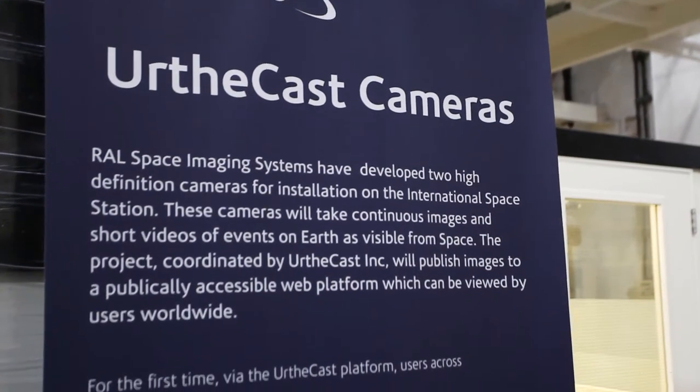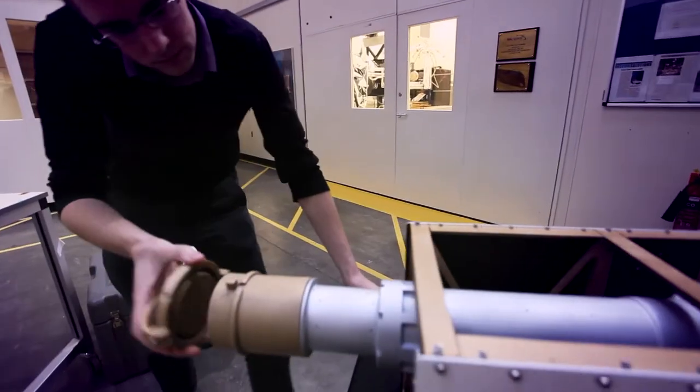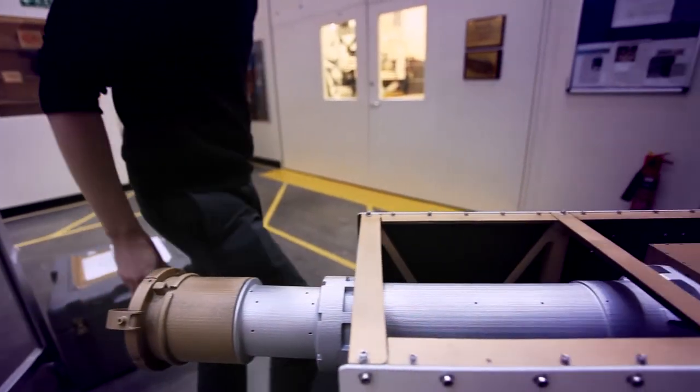One recent project I've been involved in has been to put two cameras on the International Space Station that will observe Earth and make the images available for the general public. I graduated from university two years ago and this was the first bit of real electronic design work I was involved in. It's quite amazing to think that a camera I was heavily involved in building and designing is now up in space, whizzing around Earth every 90 minutes.